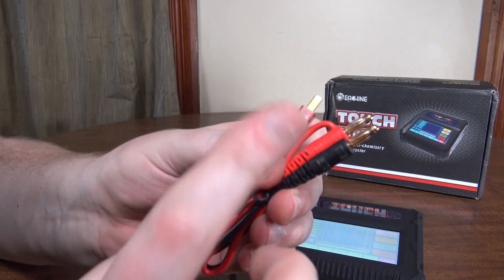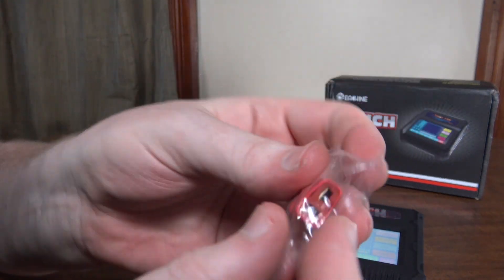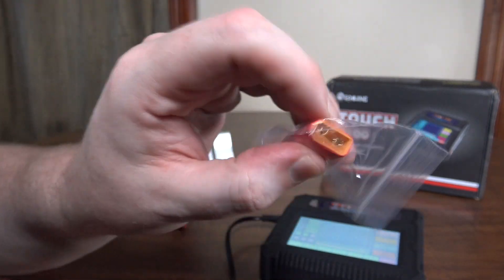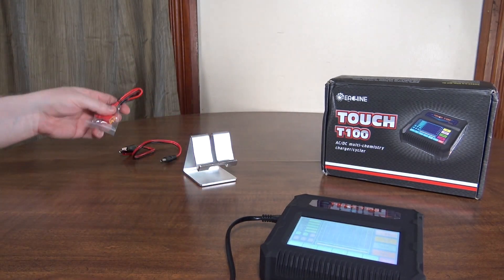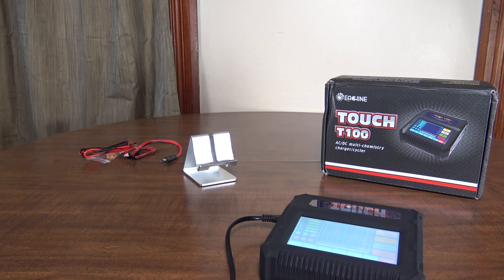It does come with one charging cable with the T plug, or the Dean's plug as they call it. And then it comes with this cool little adapter here which plugs onto that T plug, and then you've got an XT60 plug on the other side. So between those two, that covers a lot of the different plug types. But you can also go out and buy or make all sorts of different charging cables for whatever other plug types you may need.